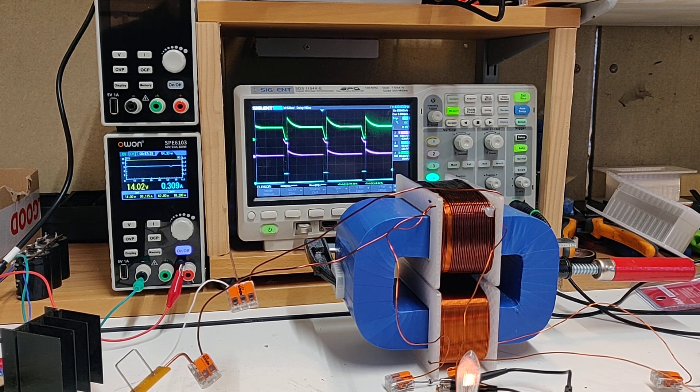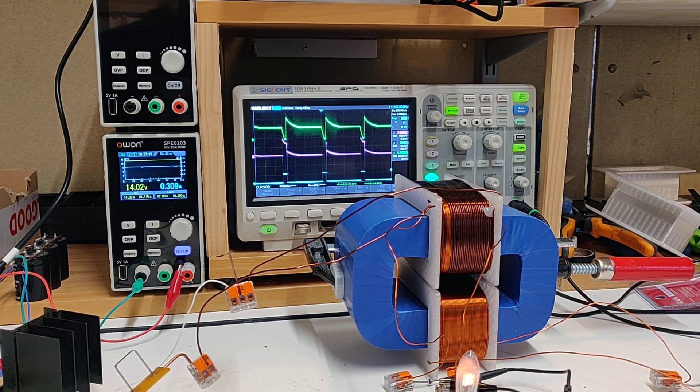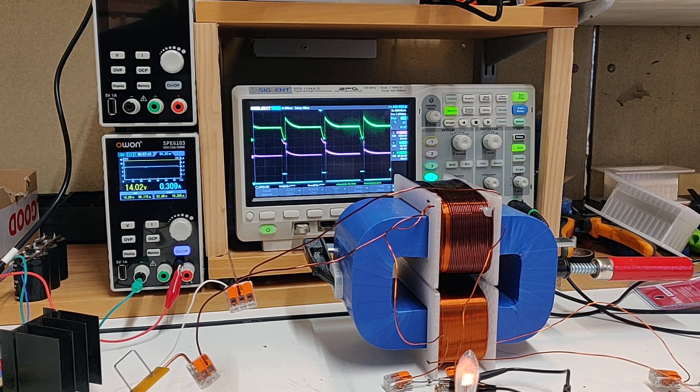I'm going to show three different configurations. The first one is just the input coil versus POC1, and then the two other configurations I want to make a point of showing how one is better than the other — where you see a better output. First configuration.